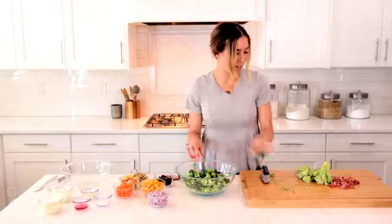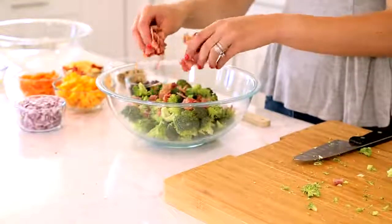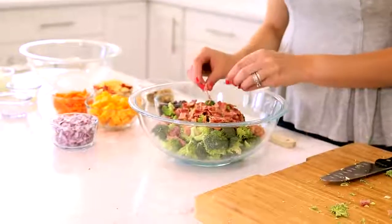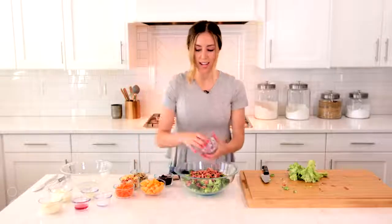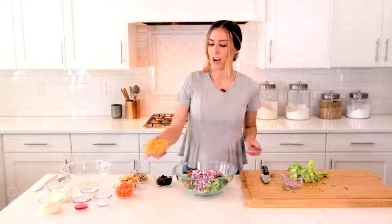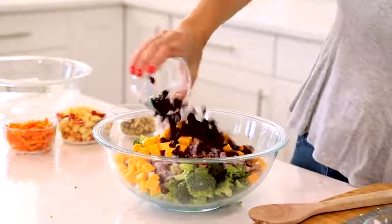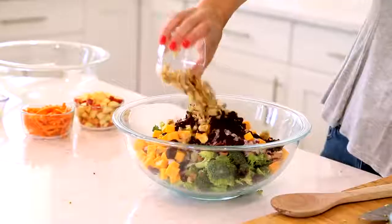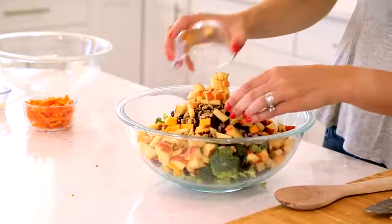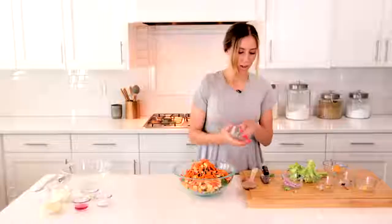Now that my broccoli is all added in, I'm going to use some precooked bacon. If you have bacon on hand that you want to cook and crumble, you can do that, but for a shortcut I just used some precooked bacon from the store — eight slices, cooked and crumbled. To that, I'm adding a red onion that's been diced, four ounces of cubed cheddar cheese, a half cup of raisins, a third cup of chopped walnuts, a gala apple that has been diced with the skins left on, and some shredded carrots.